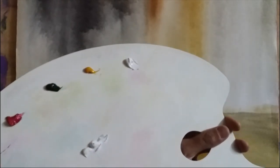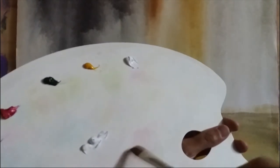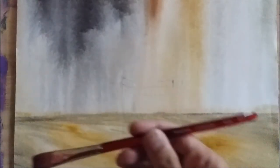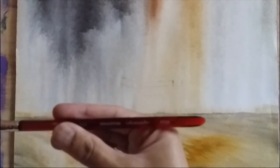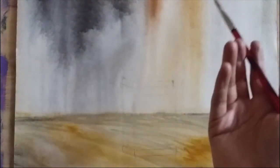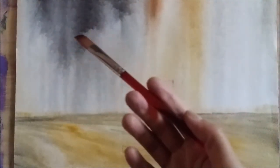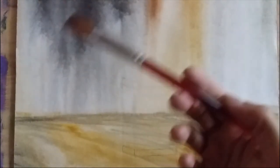I'll show you the difference between zinc and titanium white in my painting. I also have some oil in my palette — you can see it flowing. The brush I'm going to use today is a Princeton Velvet Touch series, a mixed media brush. My painting is also mixed media with acrylic on the base and oil on top.